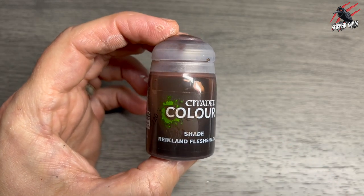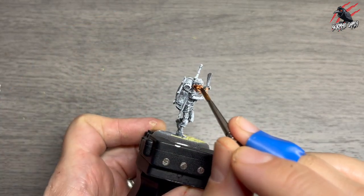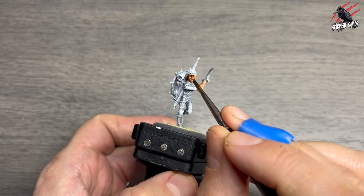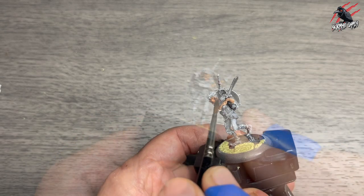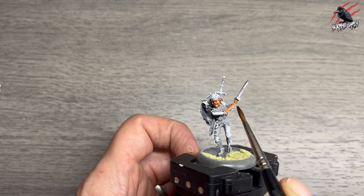Let that completely dry, then take some Reikland Flesh Shade. This is a shade paint; go over it again on all those skin areas, really working it into the recesses, and that's going to make the shadow stand out nicely.